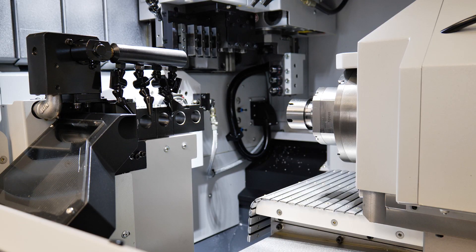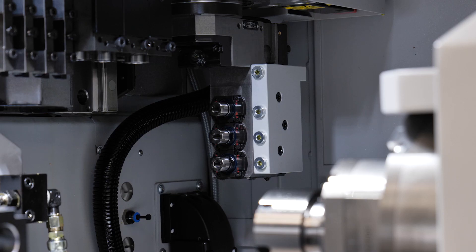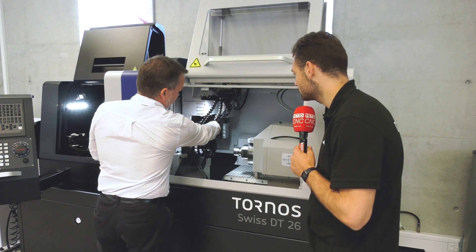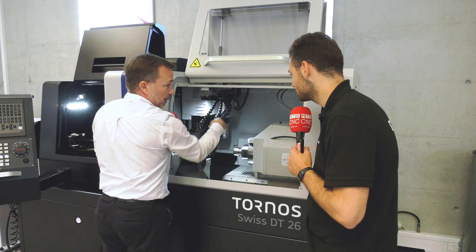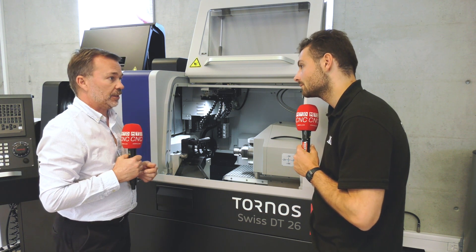The configuration internally is very similar between the two versions, with some slight changes to the spindles. In here we have driven tool capability on the main operations, driven tool capability and counter operations, and over the back there is a B-axis which is a plug-and-play option — a unique feature for the DT range.